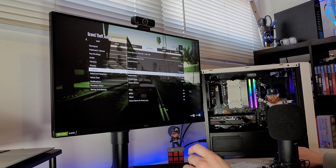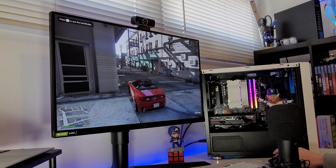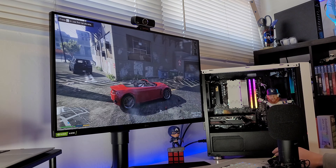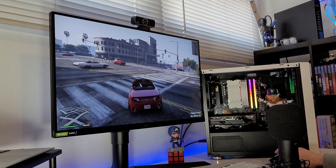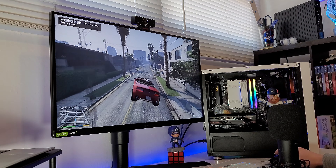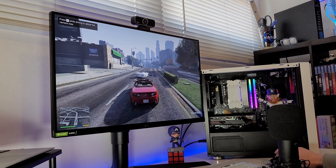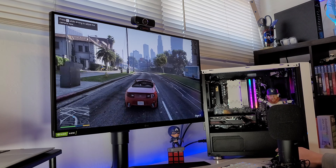I changed the resolution to 2560 by 1440, everything else mostly on very high. We basically cut our frames roughly in half, but we are actually still at 96 fps. It went the wrong direction for testing — 88, 83. I'm trying to look at the FPS and drive at the same time, but this is pretty darn good. I heard a lot of bad things about this graphics card — that it wasn't worth the money — but this is an older game, so keep that in mind. GTA 5 can run 1440p, no problem.